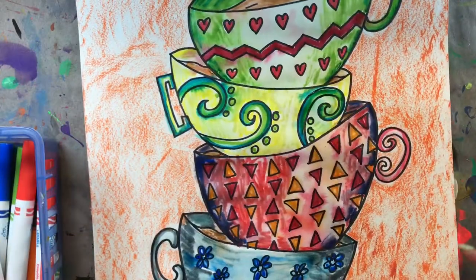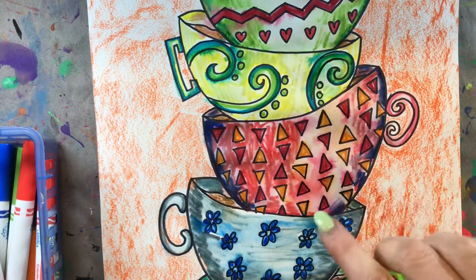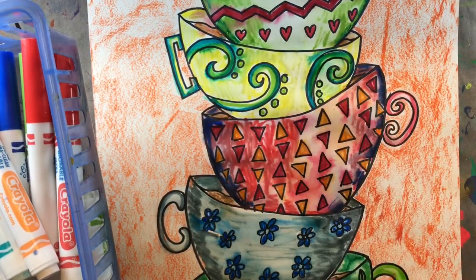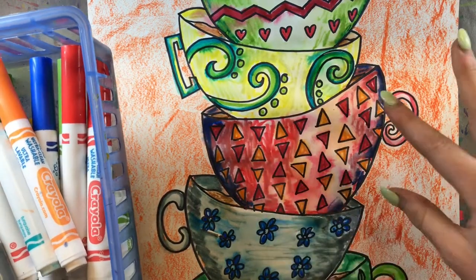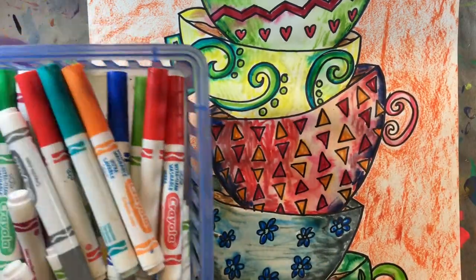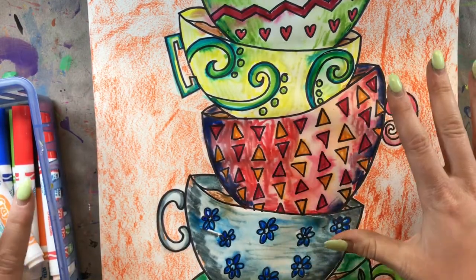I just finished adding water to all of my sections. If there are any areas you aren't super happy with — like I'm not the biggest fan of this middle teacup — let it dry 100% and then go back in with your markers and do another layer on top. Then add water again and you can try to fix areas where you may have rushed. You can do this as many times as needed if you aren't happy with the first results.